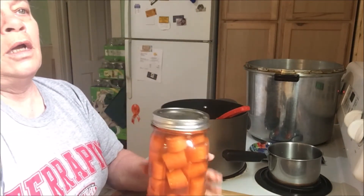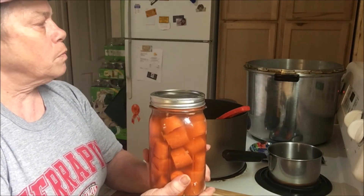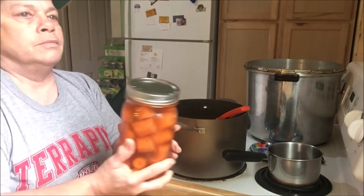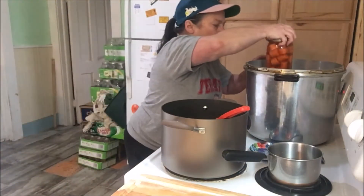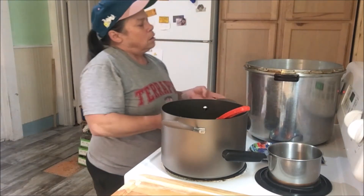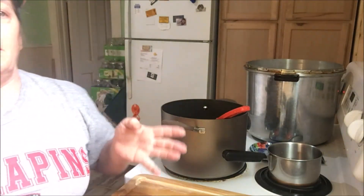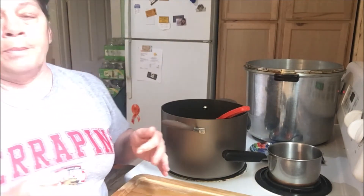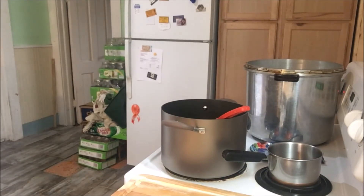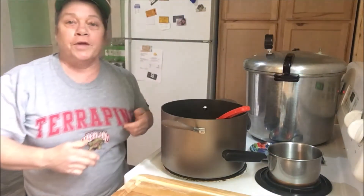They're going to pressure can for 45 minutes. It's going to be on a slow pressure buildup so I try not to have any siphoning. But we always keep our fingers crossed for that. I will see you guys back in 45 minutes.